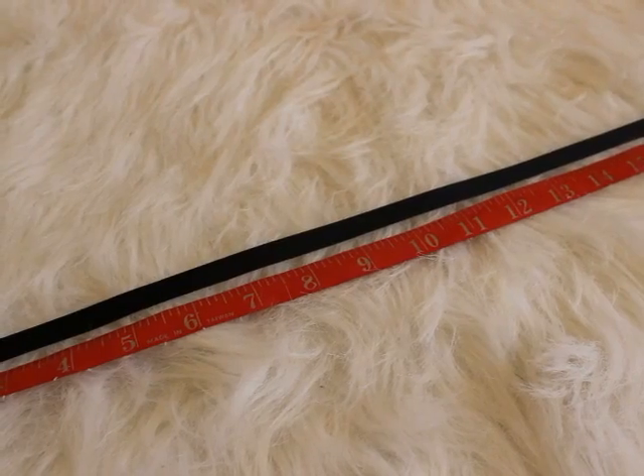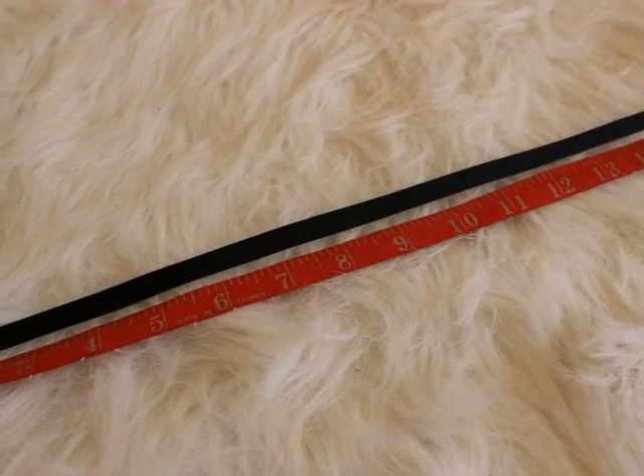I'm going to show you how to make it and you're going to be like, 'wow Nika, that's just common sense.' But no, trust me, it's not common sense. The first thing you need to do is cut the ribbon.